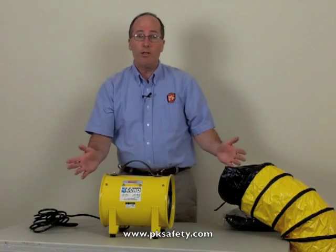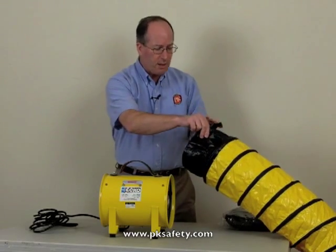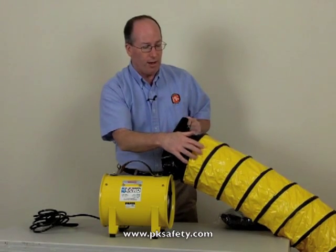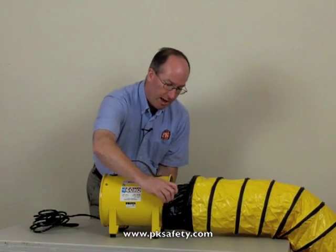The way you use this thing is with ducting. The 8-inch ducting is available in either 15 or 25 feet, and the ends are the same in either one — helical coil spring, double-coated PVC on nylon, and a belt strap. The way this works is we just slide it on. No more to it than that. Very easy.